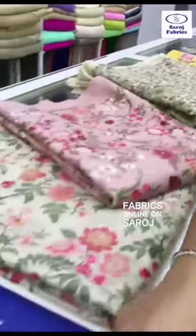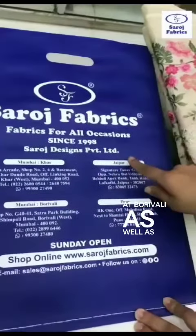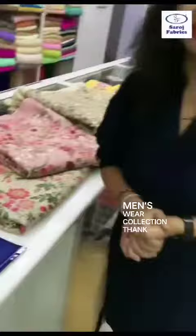You can shop these fabrics online at saroshfabrics.com, or visit our stores in Mumbai at Khar, Mumbai at Bandra, as well as Jaipur and Pune. Make your best menswear collection — thank you.